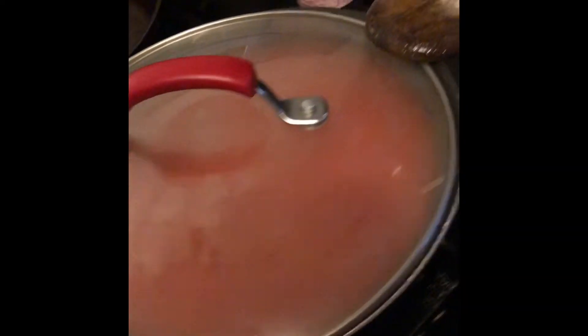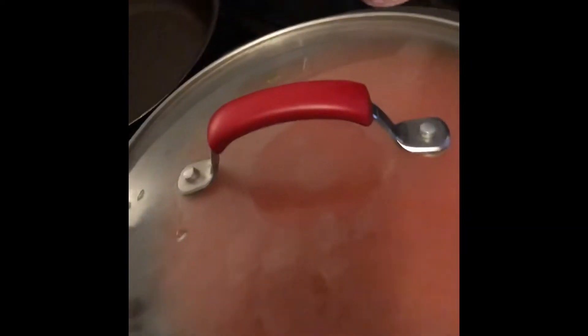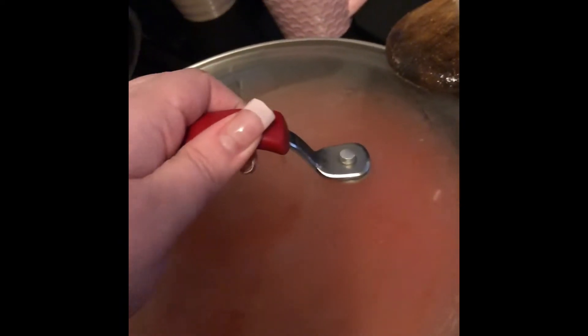Don't fully cover it yet. You're going to let it boil, and once it boils, then you're going to fully cover it.